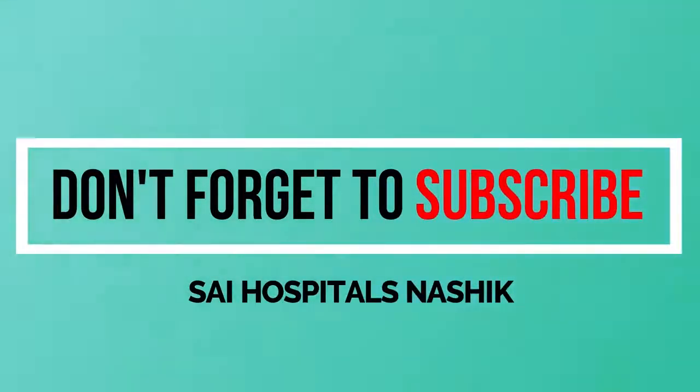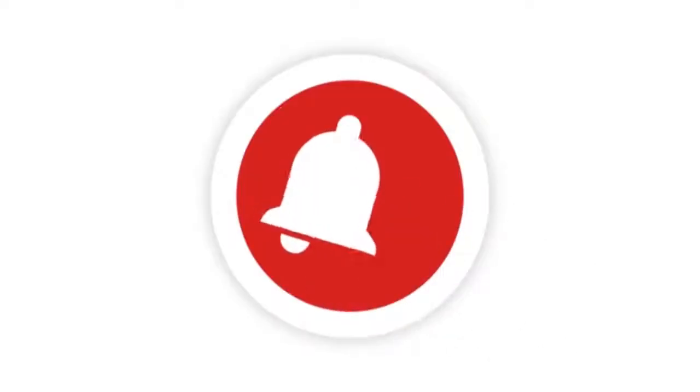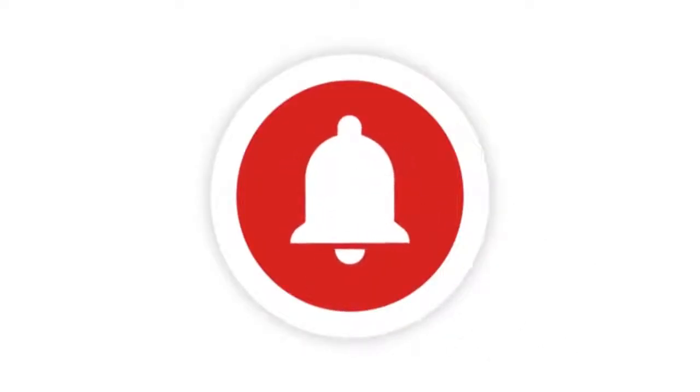If you don't subscribe to our channel, please do not forget to click on the bell icon.